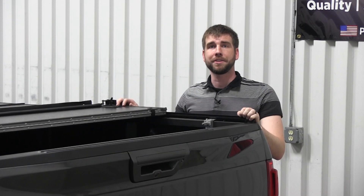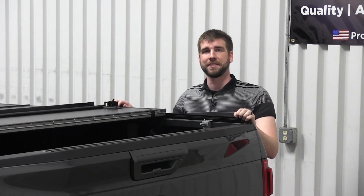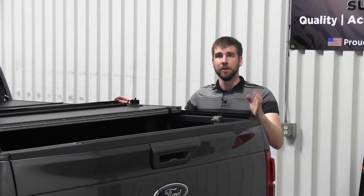Now that your rotary latches are properly timed, your G4 Elite installation is complete. Thanks for joining us here at the FoldaCover Research and Development Lab. Hope you have a great day.